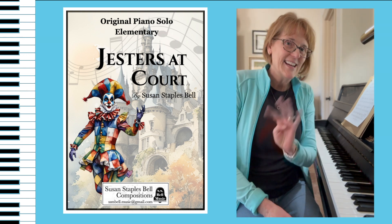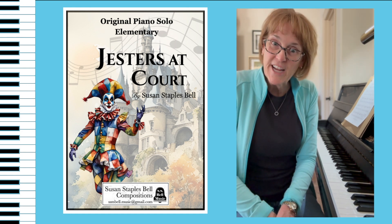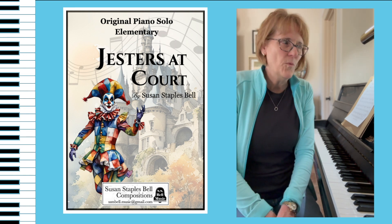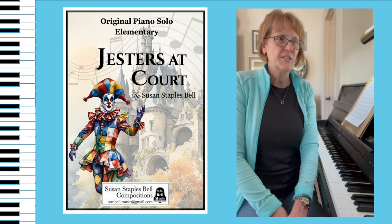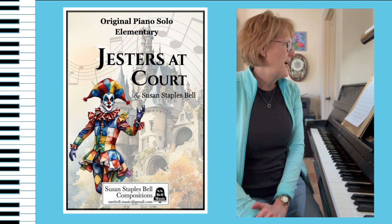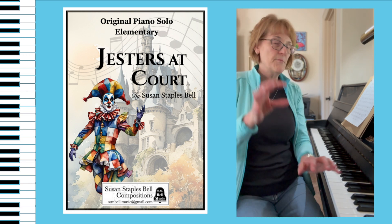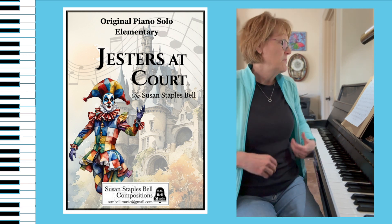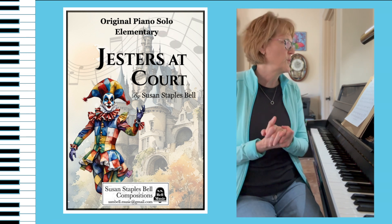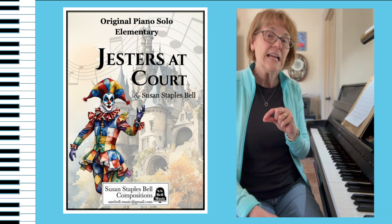The fourth song in this collection, I call it Jesters at Court. I was thinking about jesters — what does that say when you hear that word? Silliness, fun. I thought of juggling, and so that was one of the things I wanted to capture in this. It's the first time we're really having more of two hands together, but not really — it's really still a conversation between right and left. I'm also introducing a DC al Fine.